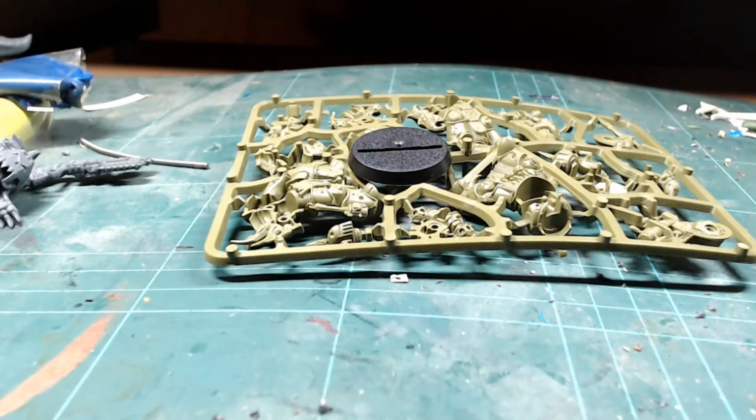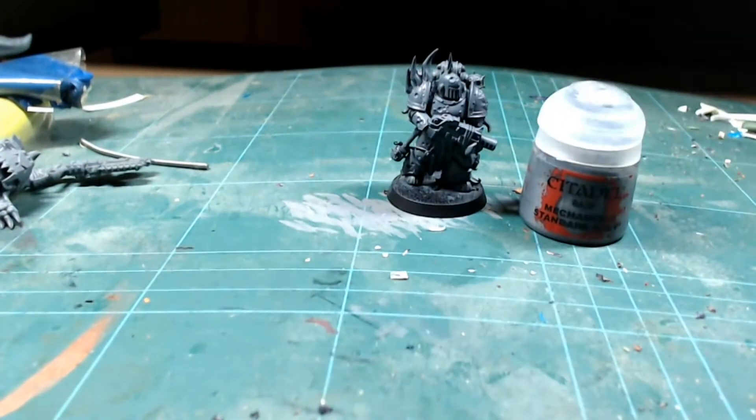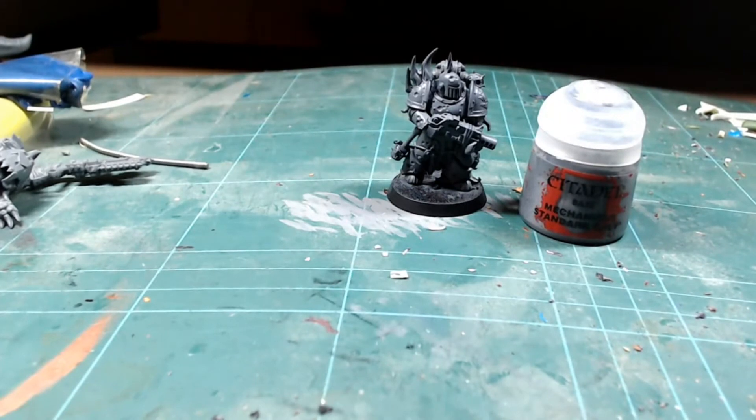I've built and undercoated a Plague Marine Death Guard guy here. I've undercoated him using Mechanicus Standard Gray. I thought that would be a good base coat for the lighter armor I plan to do, but also add a little bit of darkness to help with the shadows as well.